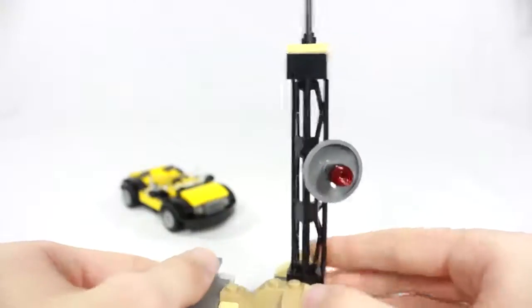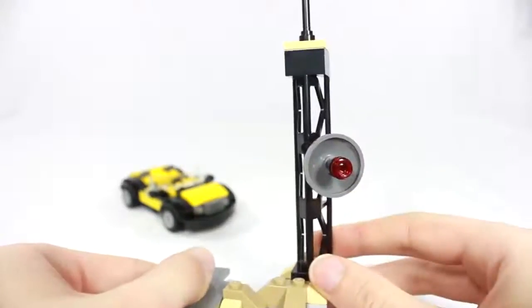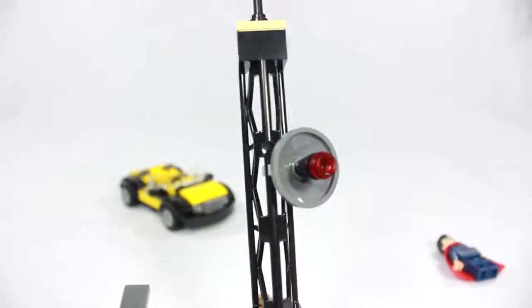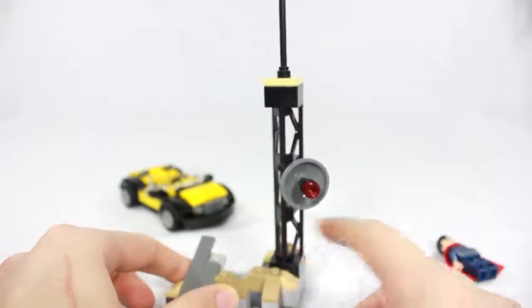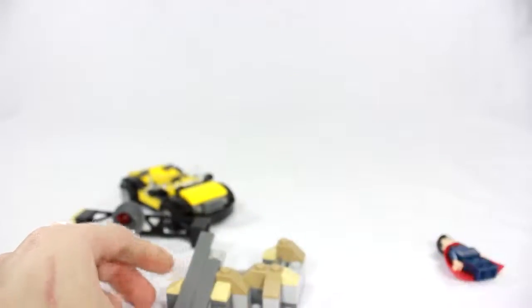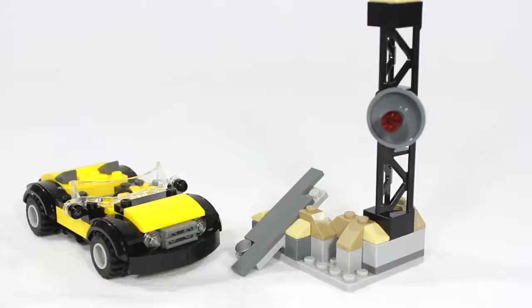The communications tower is really cool — you get a piece that you don't often see in smaller sets. The satellite dish is nothing too spectacular but still cool, and there's a little antenna on top. It also has a fun feature where the tower can fly off and break, and might crush the car. So yeah, that is the set.